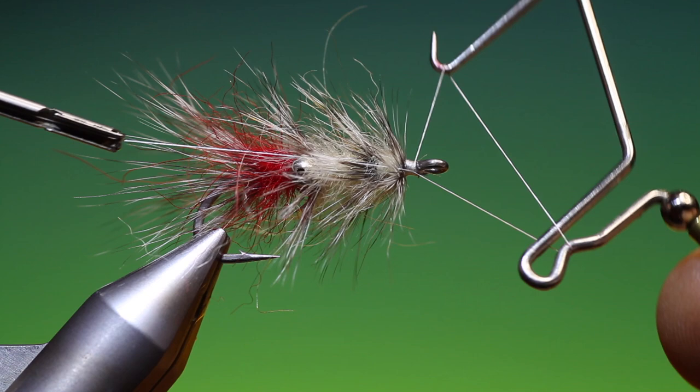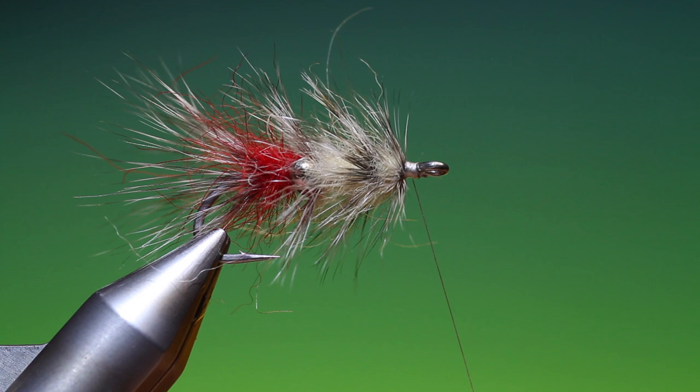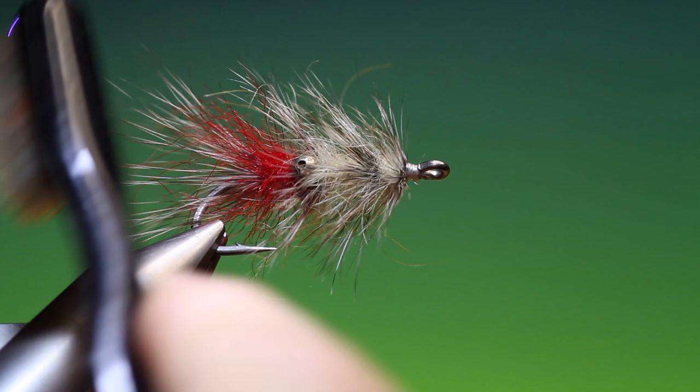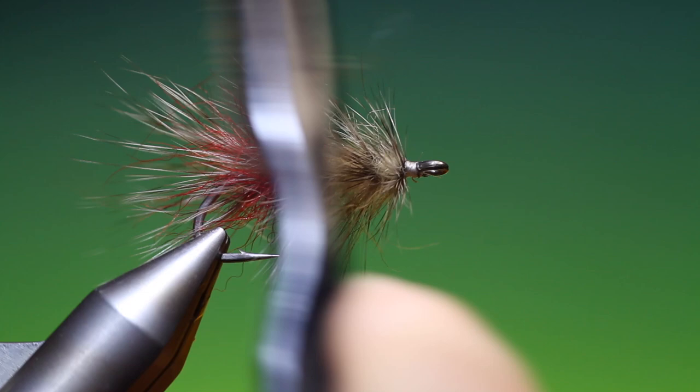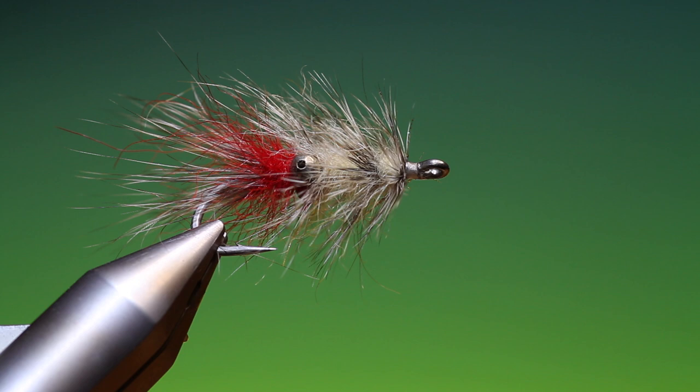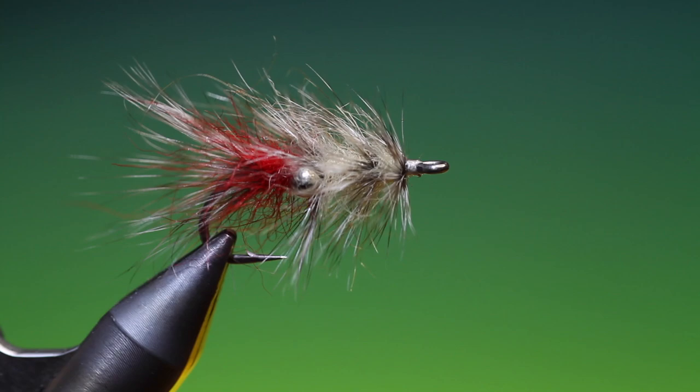Take a whip finisher, remove that. Give it a good brush in — I want that seal's fur to shine. Then we just put a cut of super glue over the head and remove any glue from the hook eye. And that's the finished Vaskebjørn. If you enjoyed the videos, please like, share, subscribe, and thanks for watching.